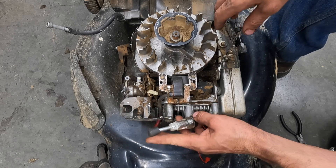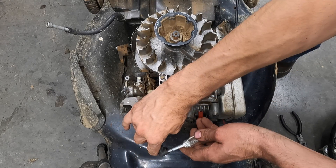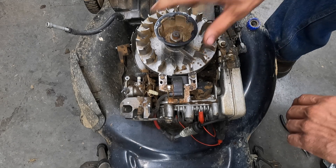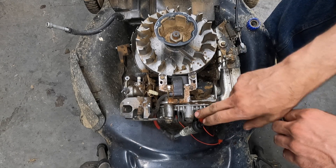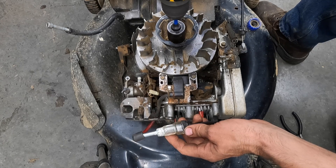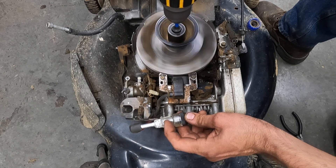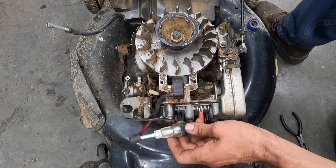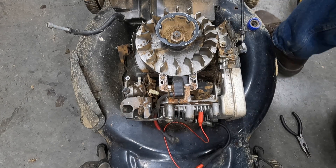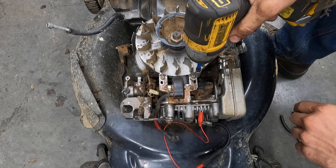To save from having to put all the covers back on, I'm just going to spin this over with a drill. I do have to lock the bail handle down on the handlebar to release the brake so it turns over easily. With the spark plug out there's no compression, so it should turn over very easy. Now we're going to see if it fires. You can see a bright orange light right here — and we do not have any spark at all. That tells us the coil is the problem, not the ground wire.